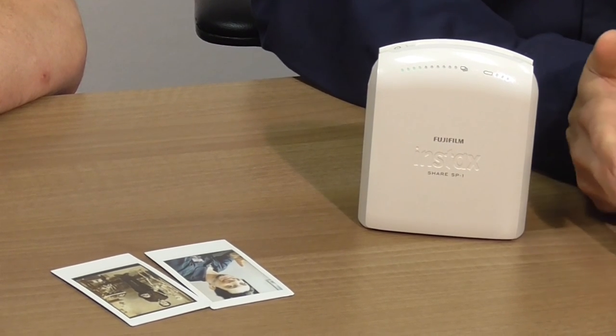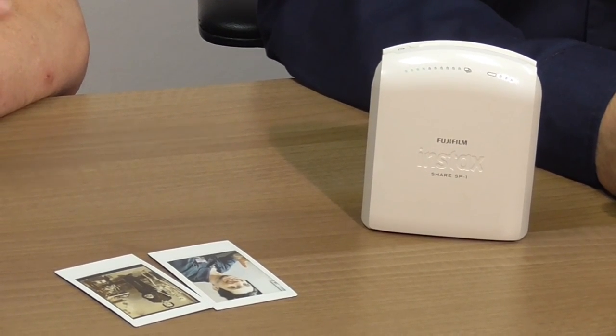So if you are interested in an Instax Share printer, head over to Cometa.com and pick up yours today. Don't forget to comment and like our YouTube page. Feel free to subscribe and we'll have more Raw Reviews in the future.